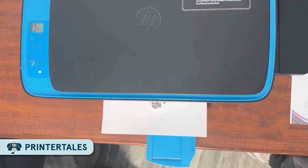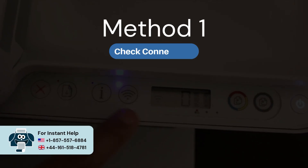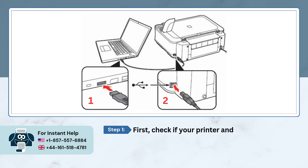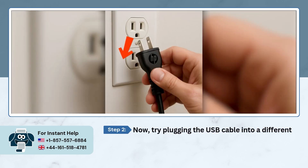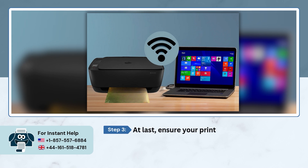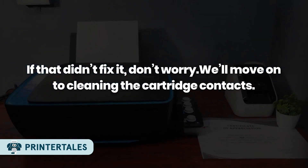Let's start with Method 1: Check Connections. First, check if your printer and computer are connected properly via a USB cable. Try plugging the USB cable into a different port on your device and see if the issue is resolved. Also ensure your printer and device are connected to the same Wi-Fi network. If that didn't fix it, we'll move on to cleaning the cartridge contacts.